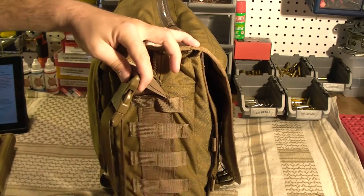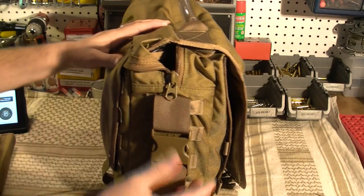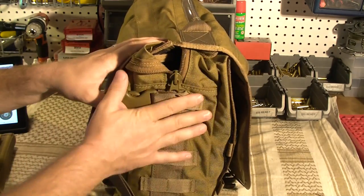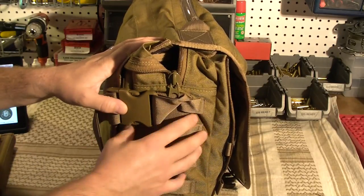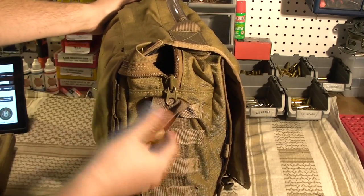Turning around on the sides, you've got MOLLE webbing on the sides. Now this was originally called the Discrete messenger bag, or that's kind of what they were selling it as, because you can conceal a firearm in here really easily. In my opinion, this isn't exactly discreet anymore with all the MOLLE. On the V1, it had less MOLLE on the side — it had water bottle holders that could hold like 32-ounce Nalgene bottles.